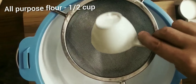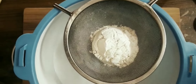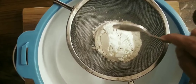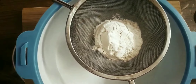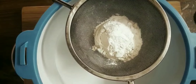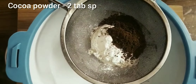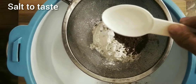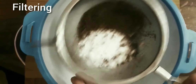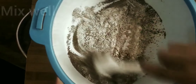Let's get into the video. I am going to add half a cup of flour, 1 teaspoon baking soda, 1 teaspoon baking powder, and 2 tablespoons cocoa powder. Let's mix the dry ingredients together.